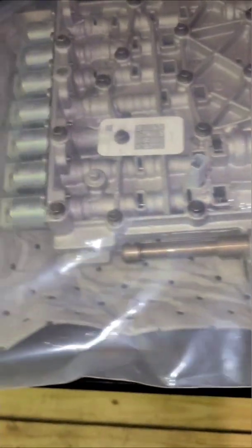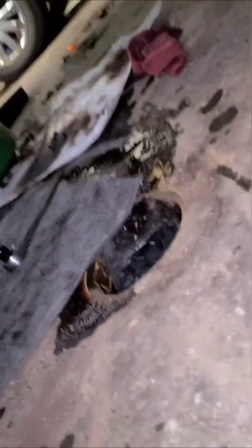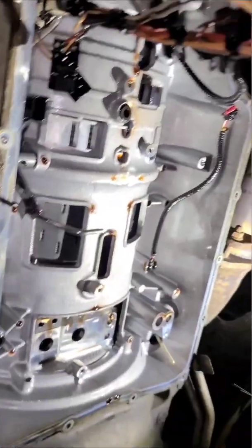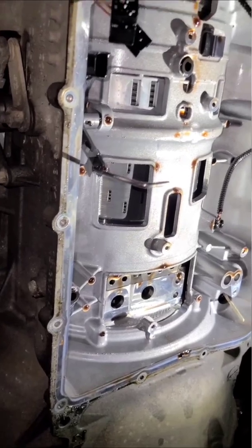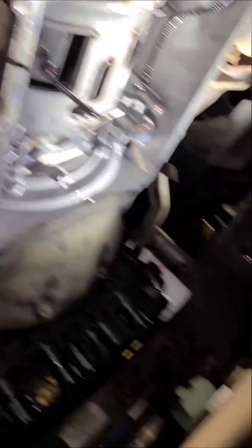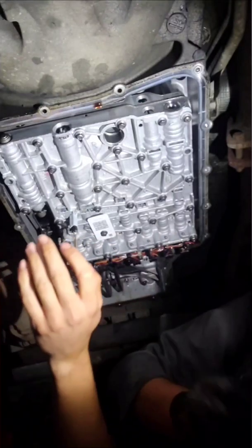Here's the new one — I have not opened it or touched it yet. I'll get under here and show you what the underneath looks like with nothing in it, and we'll see how the install goes.